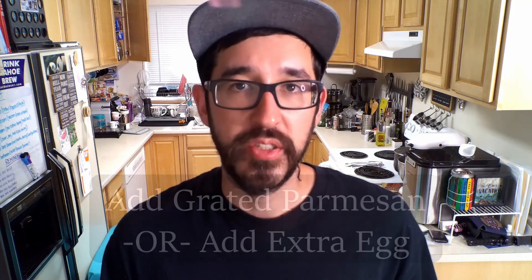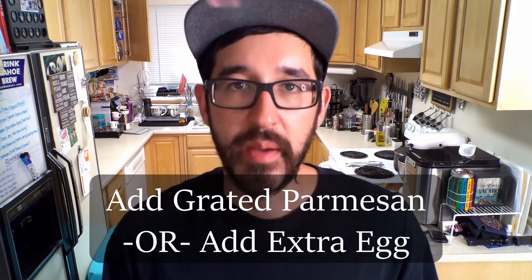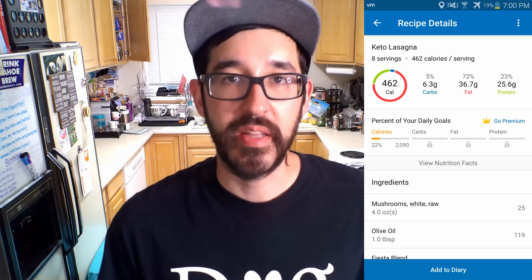Just a couple more quick comments about this recipe. If your ground beef comes out too greasy or too wet, you can add some grated Parmesan cheese to help thicken it and soak up some of that grease. Or you may want to add a second egg. Now for the nutrition breakdown: this lasagna comes out to 37 grams of fat, 26 grams of protein, and 6 grams of carbs, which is going to be nearly perfectly proportionate for a keto meal. The ratios are 72% fat, 23% protein, and 5% carbs. This lasagna makes about eight servings, and each slice comes out to about 450 calories — so keep that in mind if you're thinking about going for a second slice.